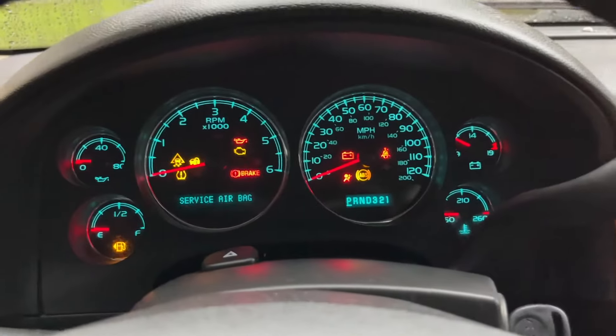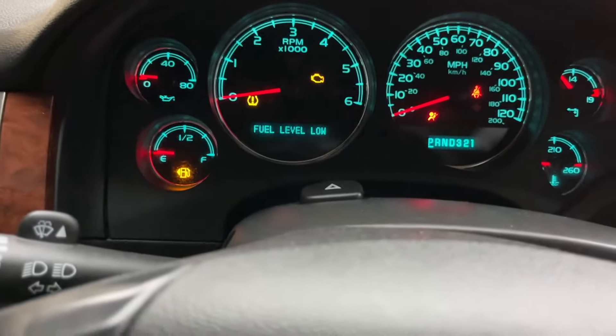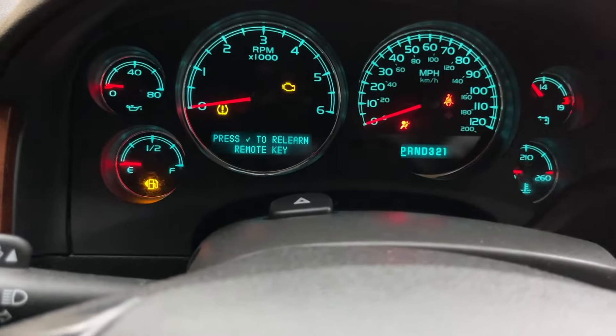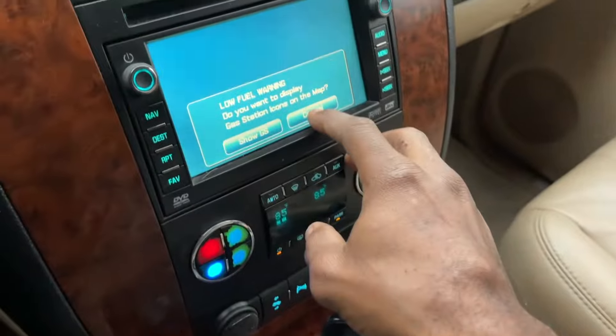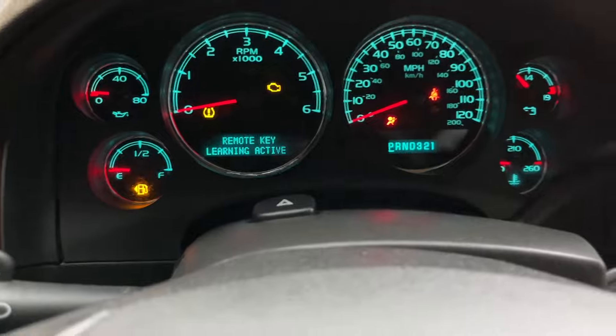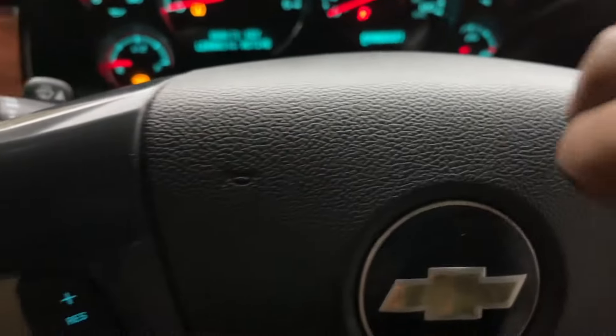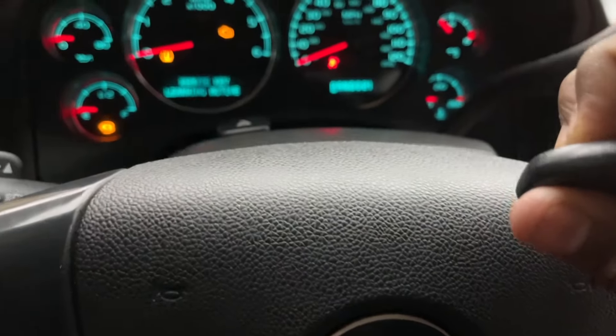Start it — key for it, press this button, read on the key. We got to click this message otherwise it won't work. Hold that check button and hold the lock and the unlock button until we hear a beep.